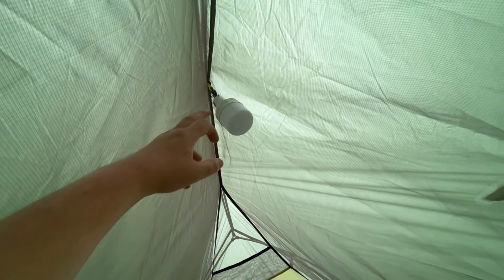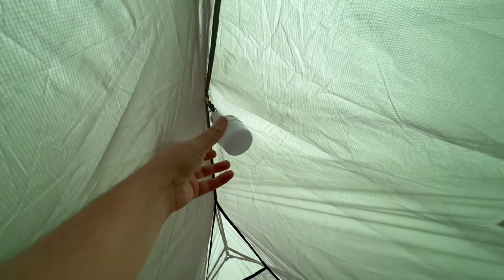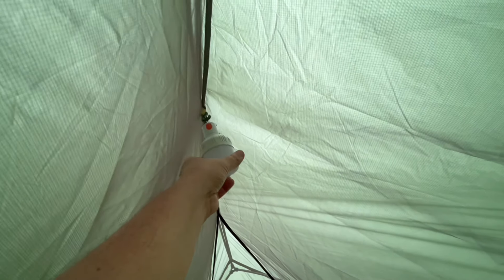One thing I'm interested to see later on is just how bright this tent is from the outside with this little light on — because that would be quite an important thing to know when actually wild camping, and how disguised the tent has to be.